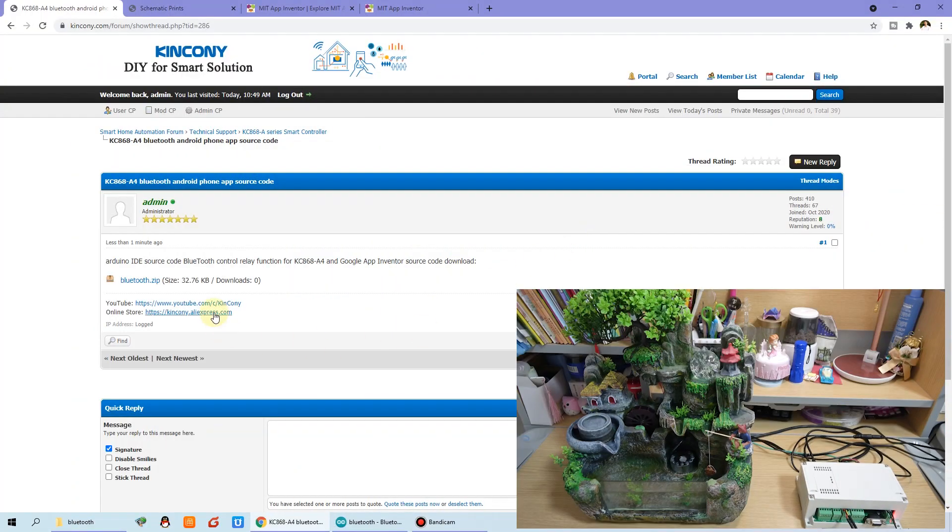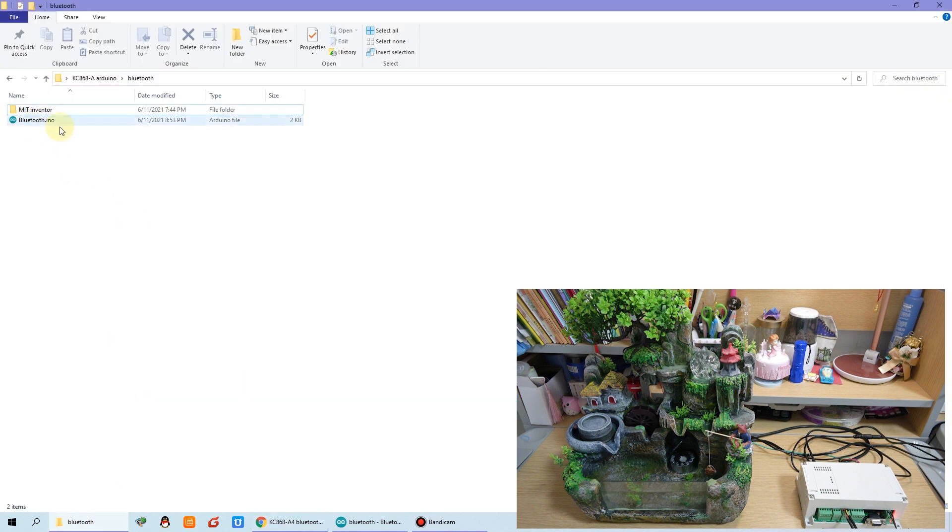Okay, now let's begin. You can download the software — the source code for Arduino IDE and the application source code — from a zip file on our technical support forum, from this topic to download this file. After you download it, just unzip this Bluetooth file. You can see this is the Arduino IDE source code and this is for the Android phone application.